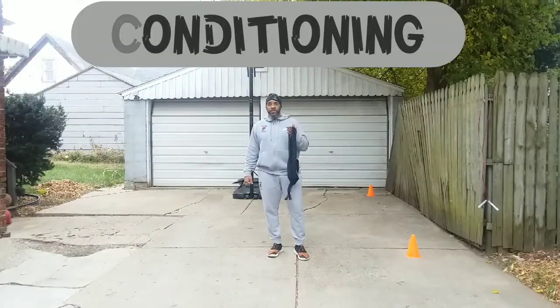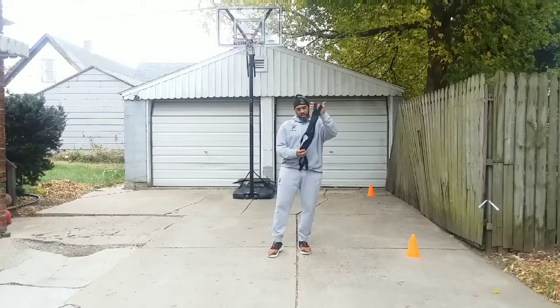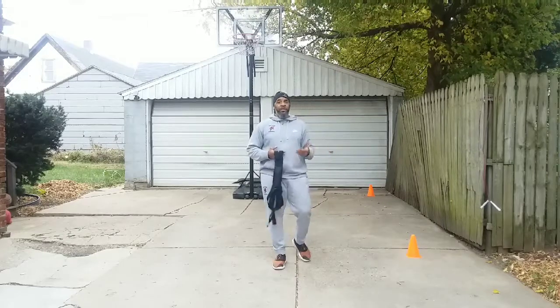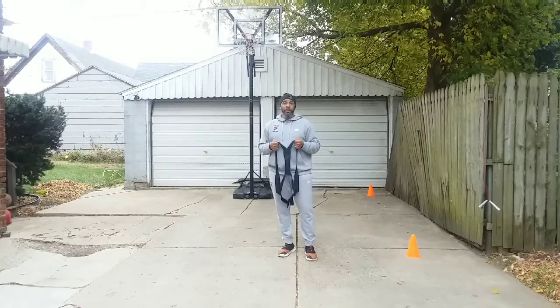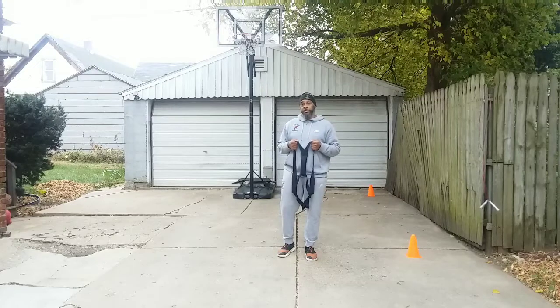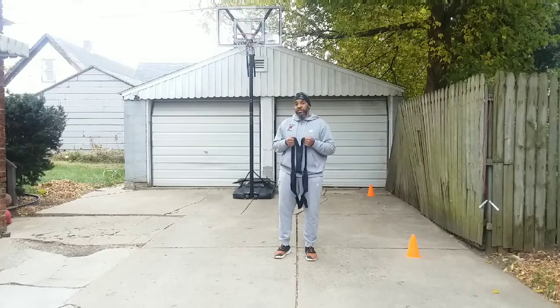Conditioning — you must maintain a level of conditioning. The season is about to start, you've got to stay in shape. What coach has here is a four-pound vest. I'm going to put this on and do some conditioning — some running from cone to cone and some defensive slides. Last week we indicated using the weight ball in our ball handling drills. Adding a little weight to your workouts strengthens you and also increases your speed. So watch as I use the weight vest to do our conditioning drills today, which is some cardio work and running from the cones.